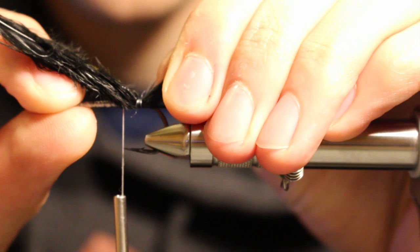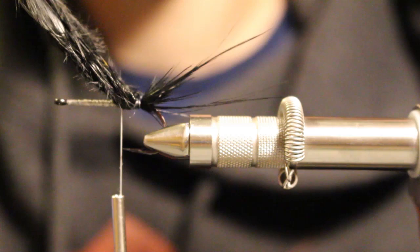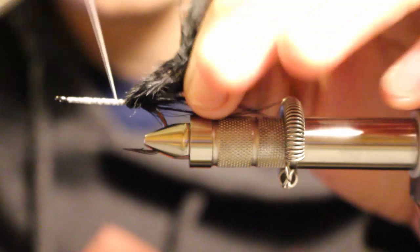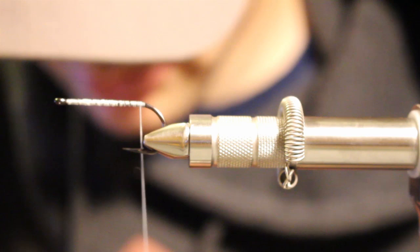I'm going to support my hook eye so I don't hurt my vise. Whoa! You see that? That has three turns of thread on it and I broke my marabou — just shredded it. You should be able to tie down marabou, hackle, chenille, any compressible material, and secure it with three turns of thread.